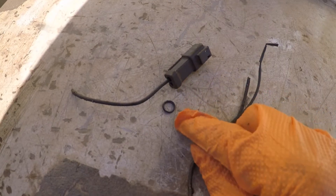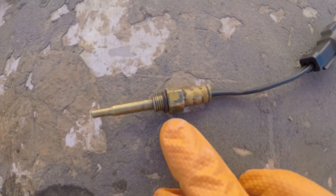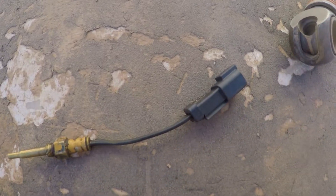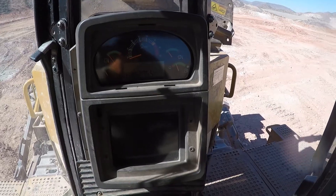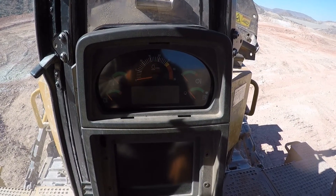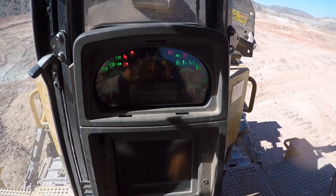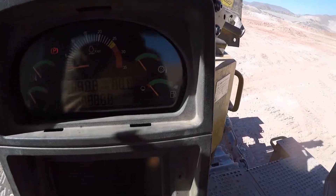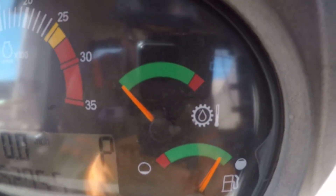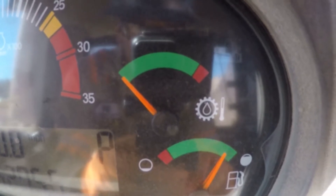We're also going to use this opportunity to reseal the sensor. Here's the after — got a new O-ring, it's resealed. Shortened up our wire pretty good; I think we're going to still be all right. We've got that sensor reinstalled. Our wiring now is not long enough to even touch the driveline, and it's not pulled tight on the sensor end.